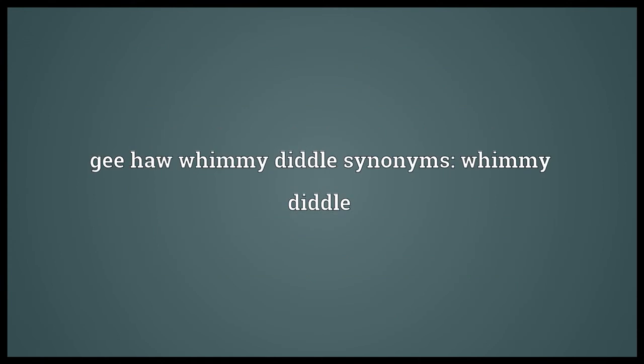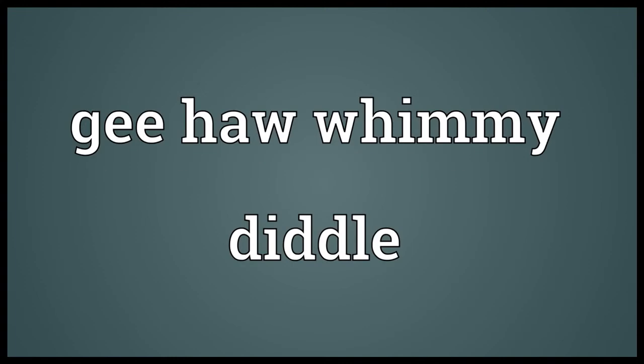Jee-haw-wimmy-diddle synonyms: wimmy-diddle. Spelling: J-e-e-h-a-w-w-h-i-m-m-y-d-i-d-d-l-e.